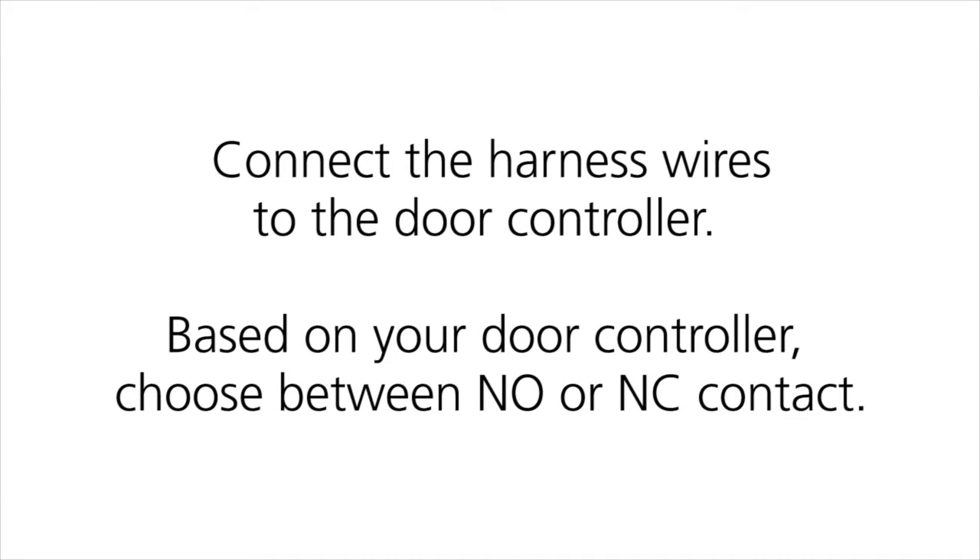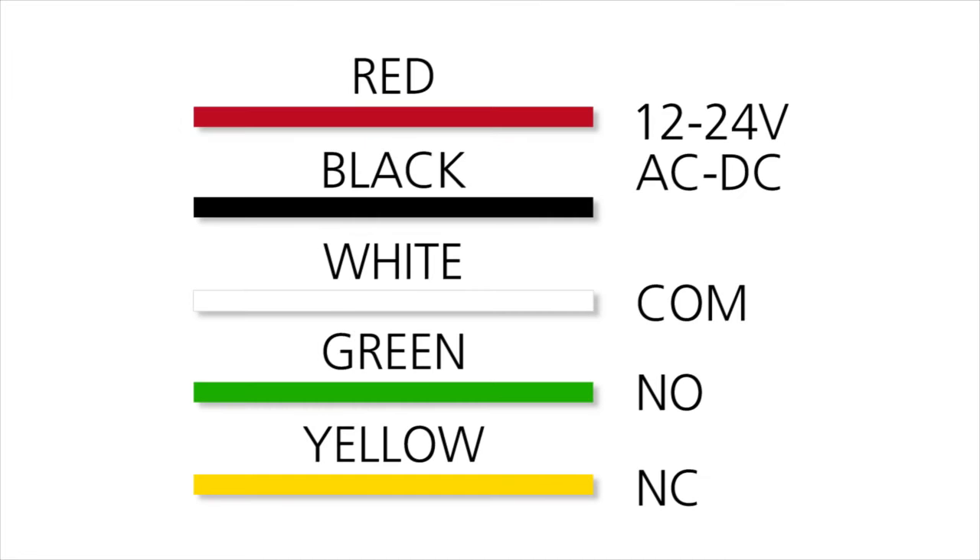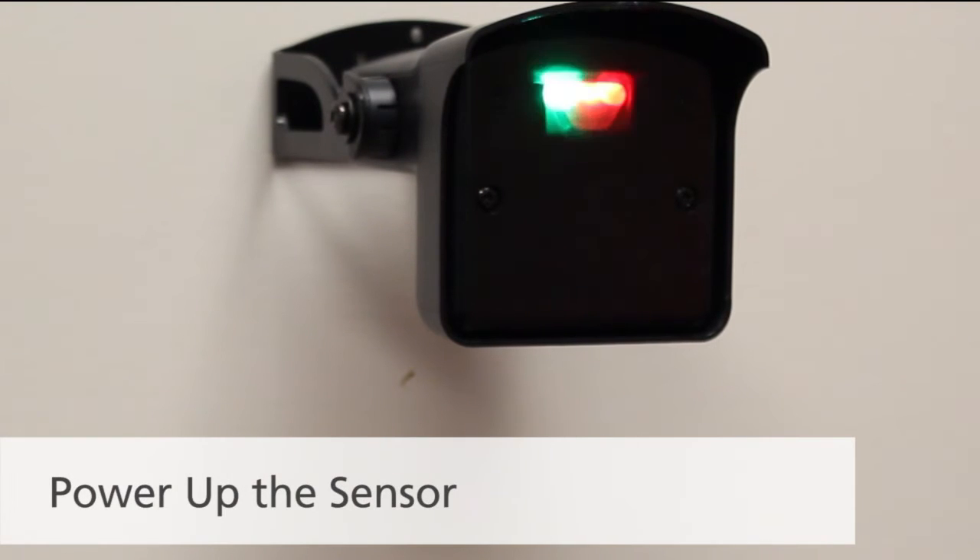Connect the harness wires to the door controller. Based on your door controller, choose between normally open or normally closed contact. Then power up the sensor.